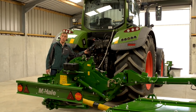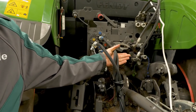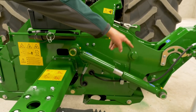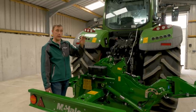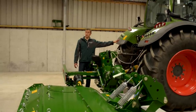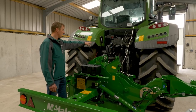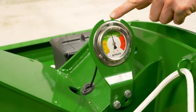The hydraulic connection is the most important part of setting up this machine correctly. We have three hydraulic lines: a single acting hydraulic line with an on/off tap, and a double acting hydraulic function. The double acting function lifts the bed to headland or transport position. The single acting function sets the correct bed pressure for cutting. To set up: connect all three lines, put the bed on the ground in float position, then with the tap open on the single acting function, set the pressure gauge to 130 bar.